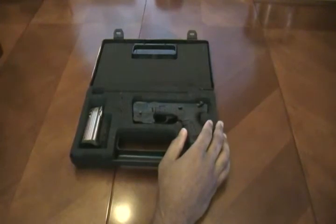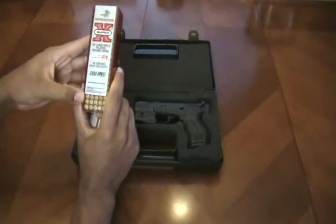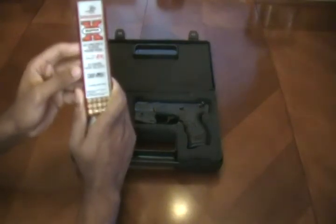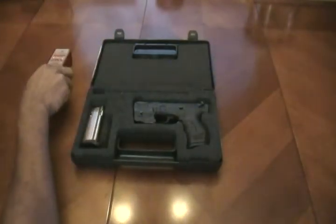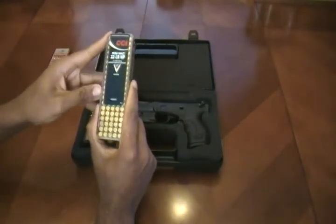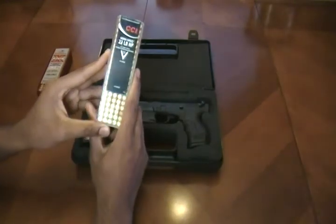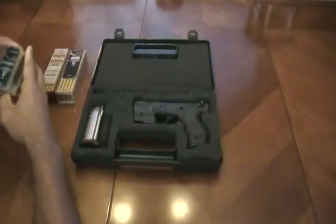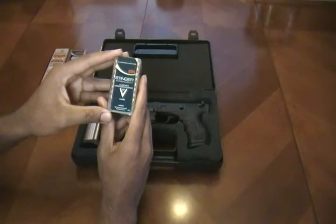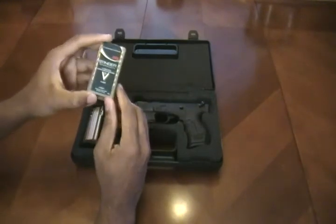During my break-in period I used a few different rounds. I used Winchester Super X, which has a muzzle velocity of 1,300 feet per second — absolutely no misfires, no stovepipes, no malfunctions whatsoever. I also used CCI Mini Mags — once again, 100% success, no malfunctions, and just a really outstanding time at the range. Another round I used were CCI Stingers, which shoot at 1,600 feet per second — just awesome performance.